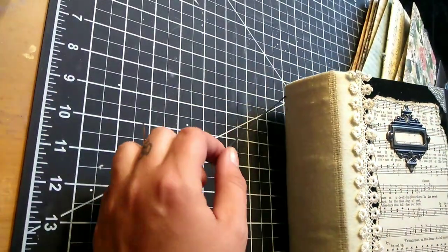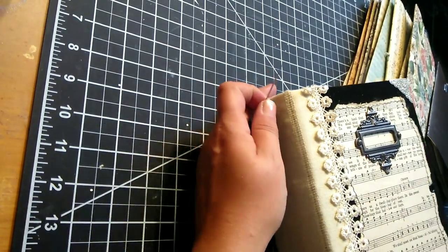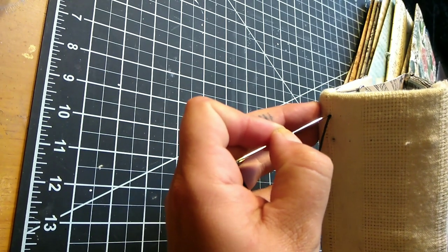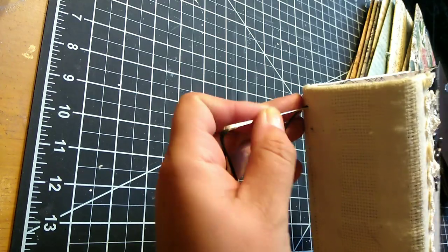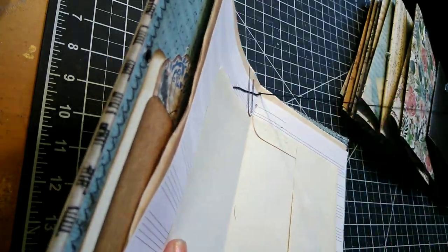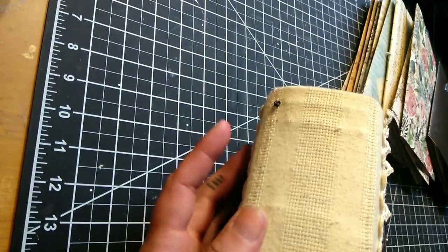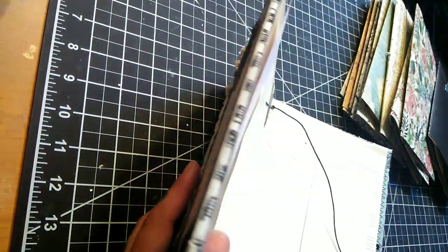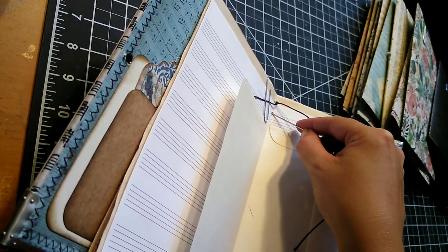Once you have your thread all the way through that first hole, the next step is to feed your needle right back through the same hole. This is going to begin our stitch and will allow us to connect them all together. I'm going to pull this until I am left with just a little tiny loop, and I'm going to feed my needle back through that in just a moment. Now we can go ahead and go into the next hole.